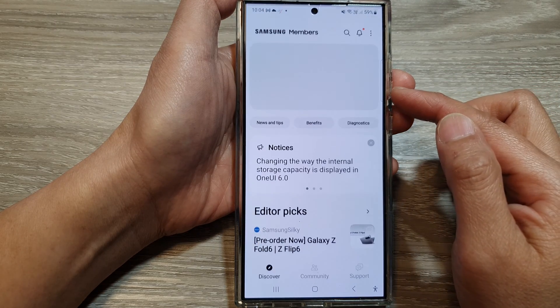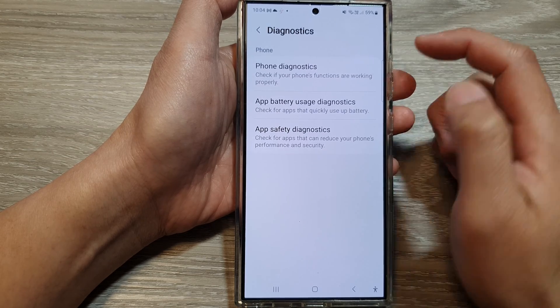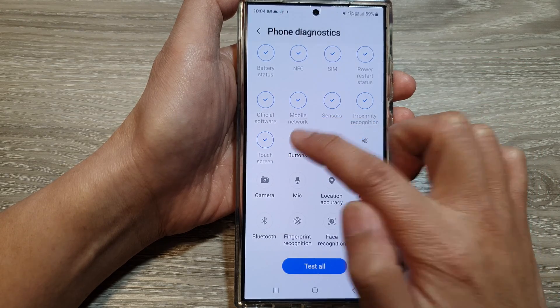Now in the Members home page, tap on Diagnostics. Then tap on the Phone Diagnostics option. Next, scroll down and then tap on Buttons.